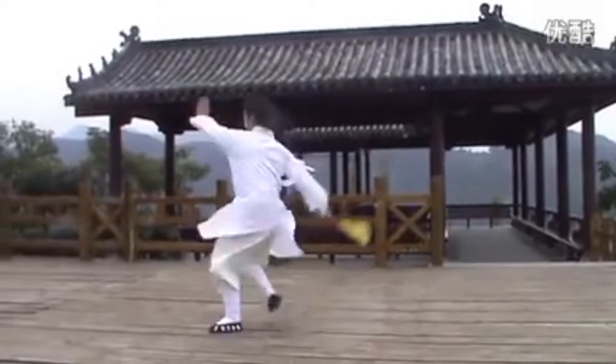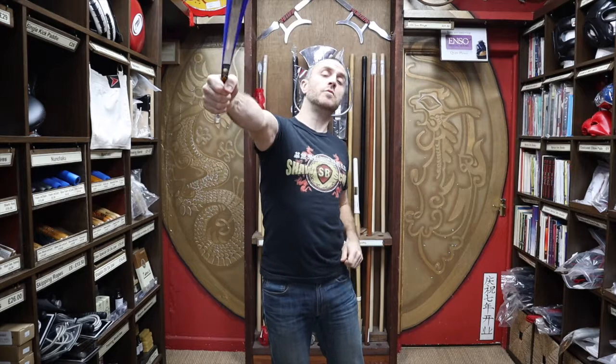Thanks very much for watching, I hope it was useful. I hope you learned loads about the blue metal Tai Chi fan we have for sale at Enzo. If you like this video, click the little icon, subscribe to this channel and get all the latest videos and updates from Enzo Martial Arts. Thanks very much and I'll see you soon — cheers!